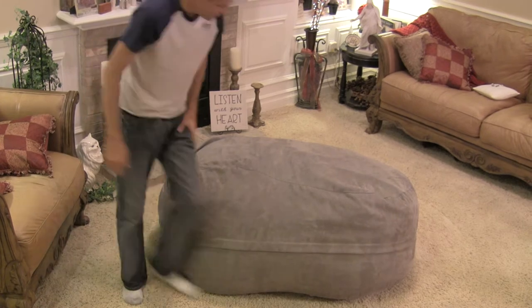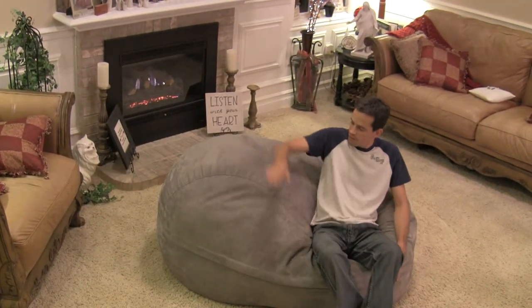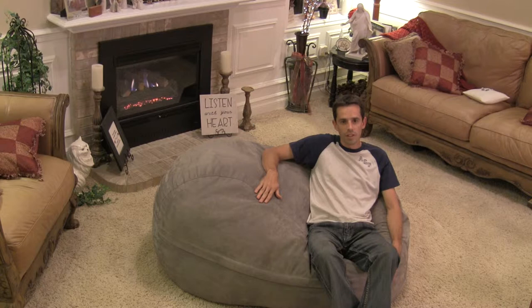You can see if I walk around here and sit on it sofa style, there's still room for one or two more to sit here with me.